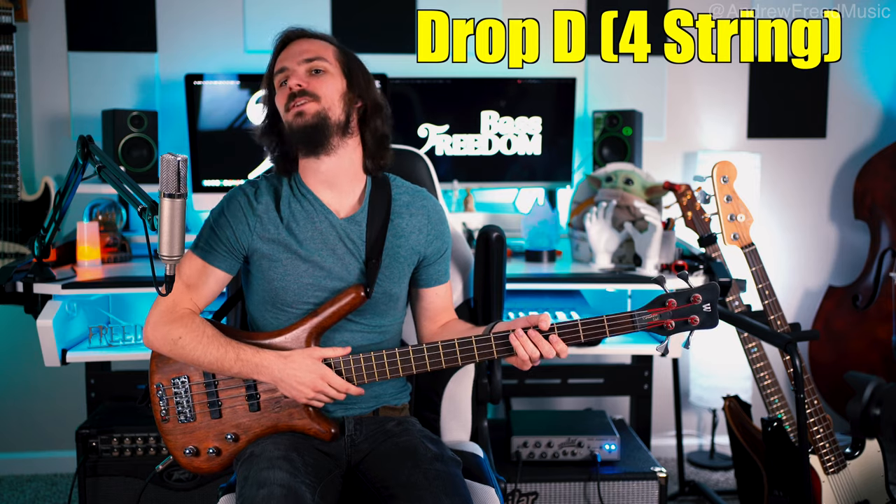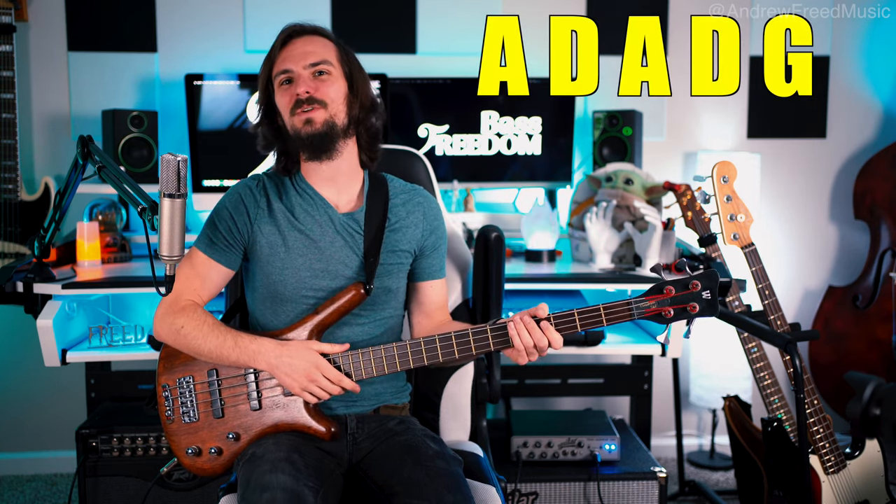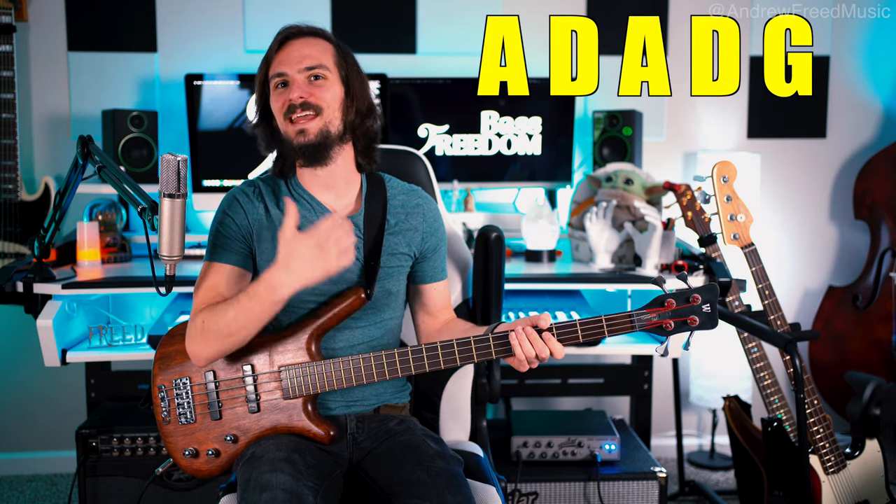Another special thing I noticed when I was studying him was his tuning. He does drop-D tuning. So if we had EADG, we have DADG — but on the fifth string, he drops that B down to a low A. So the tuning is ADADG. His tuning is essential to his approach and technique.